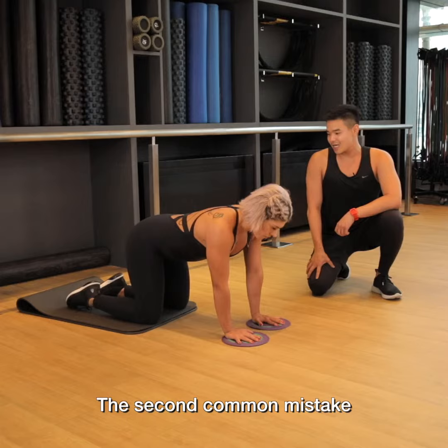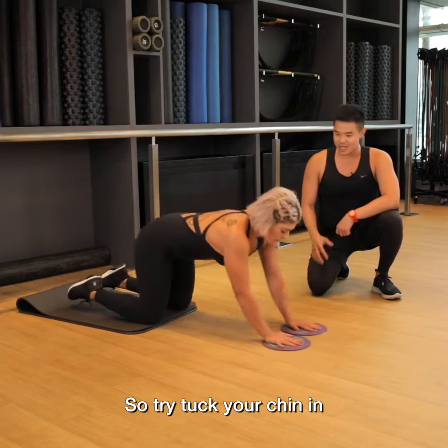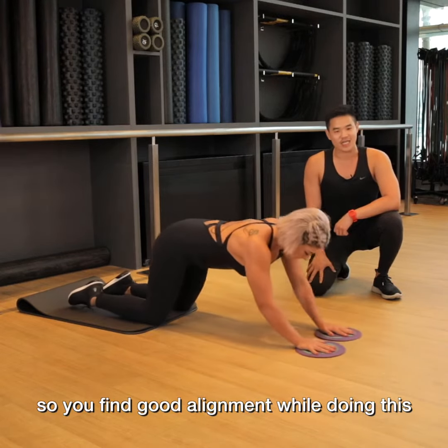The second common mistake is not keeping your eye gaze down to the floor. So try to tuck your chin in, and then lengthen through the neck, so you find a good alignment while you're doing this.